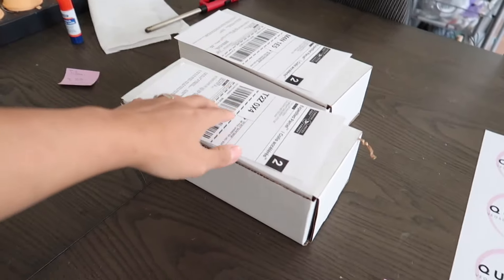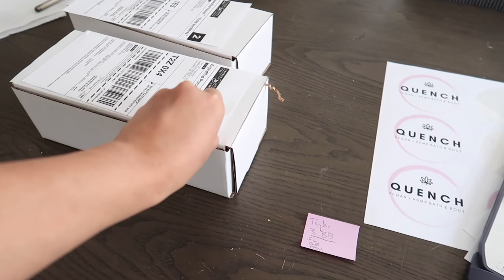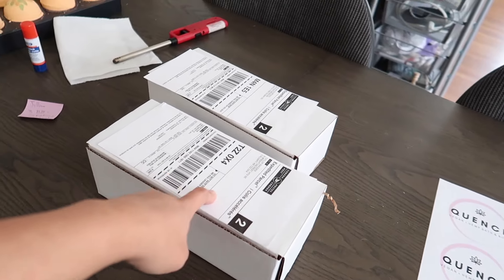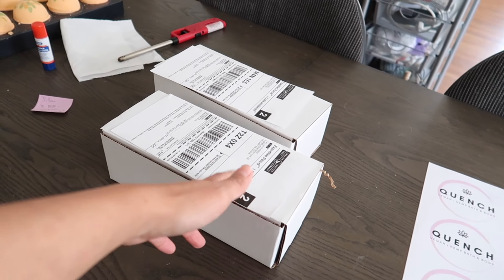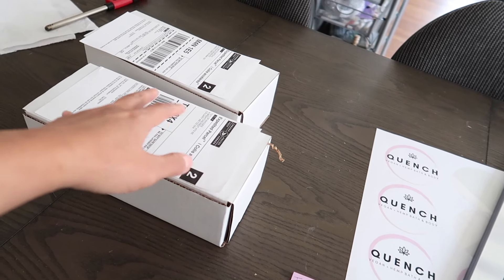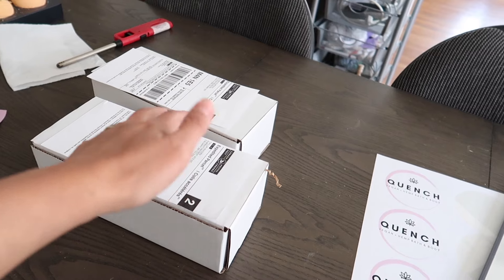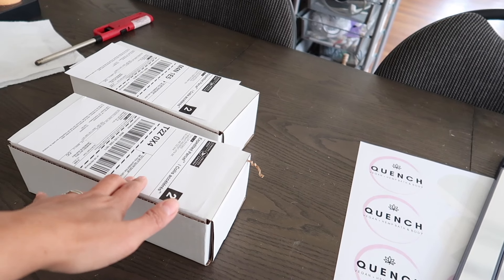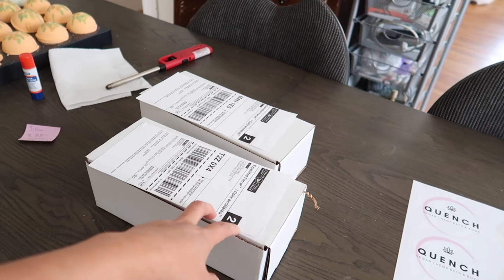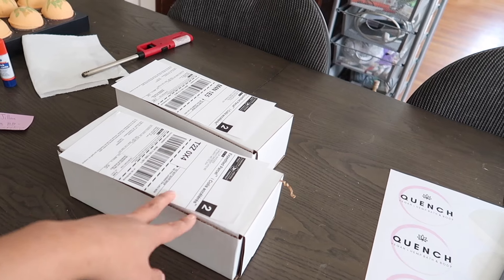I have the shipping labels printed and ready to be taped down. I mostly use Canada Post to ship my packages, and because I've been shipping a lot this year, we have a pretty good discount. There are different tiers on Canada Post for small businesses, so if you're a small business wanting to get a discount on your shipments, I highly recommend Snapship by Canada Post — they've been really good for us.